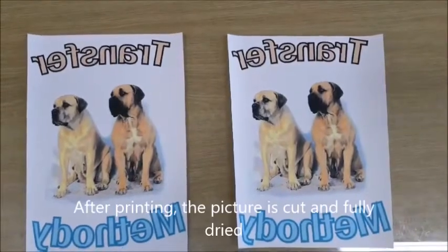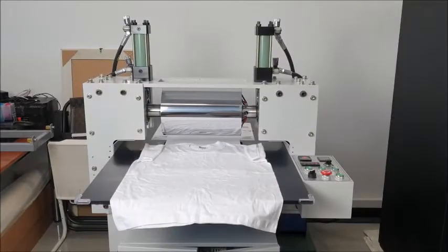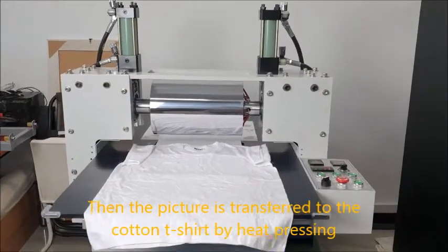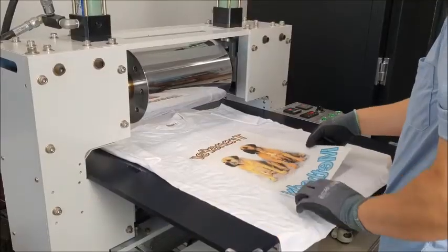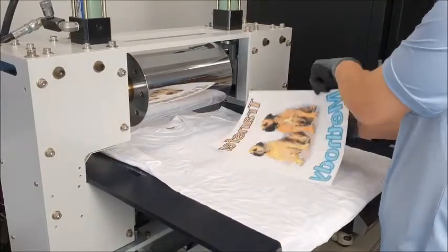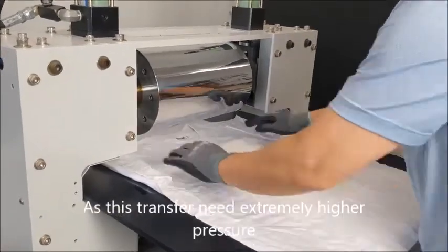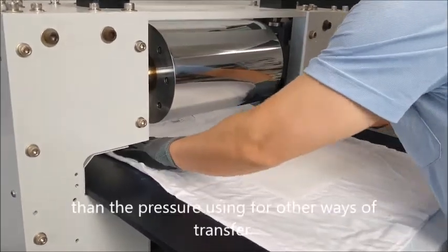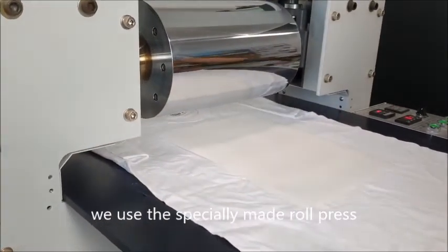After printing, the picture is cut and fully dried. Then the picture is transferred to the cotton t-shirt by heat pressing. As this transfer needs extremely higher pressure than the pressure used for other ways of transfer, we use a specially made roll press.